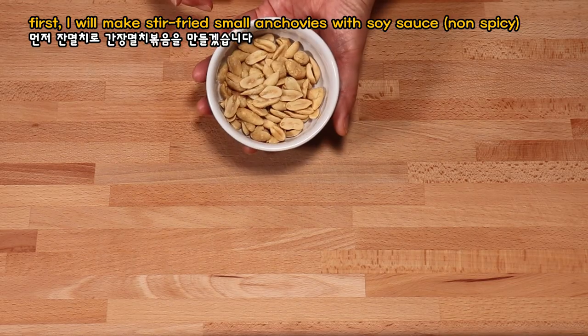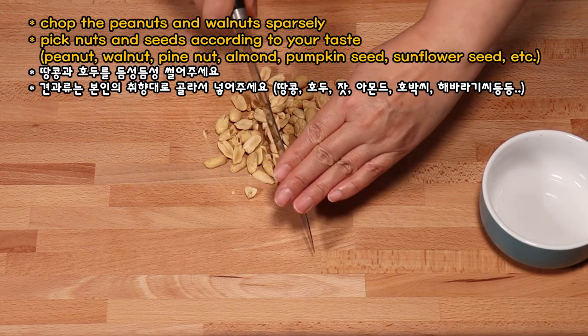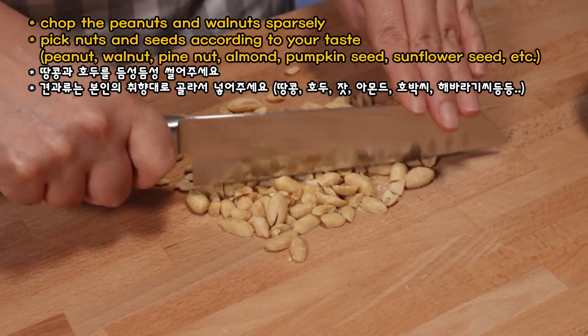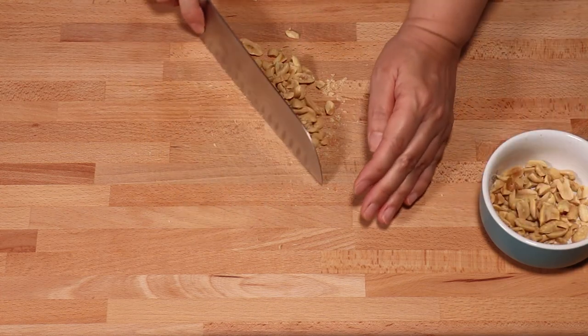I'm going to make the food on the bottom. I'm going to add the bread. I'm going to make it this way.